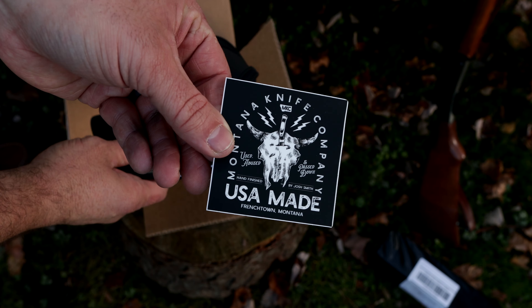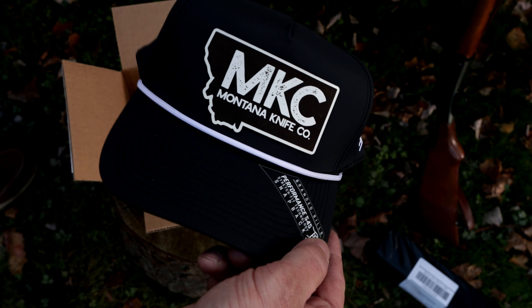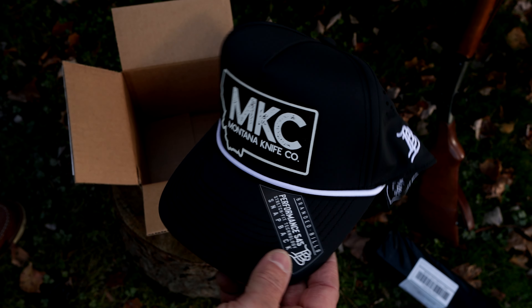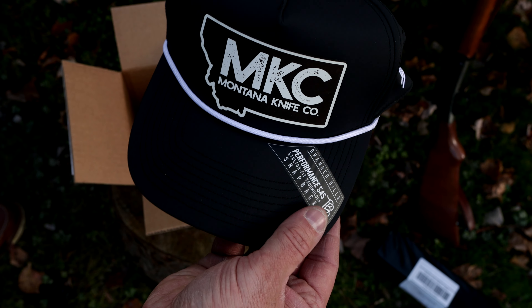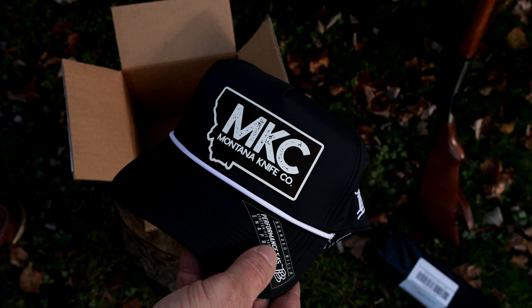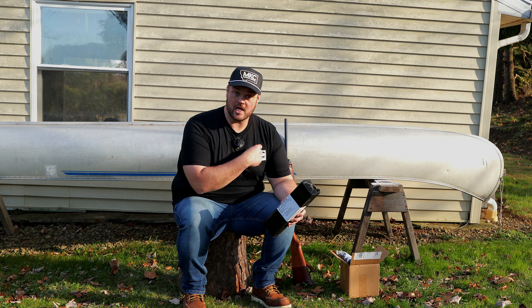Looks like we've got a sticker too — that is sick. This hat is gonna look awesome and I can't wait to wear it. It's made by Branded Bills. Now these hats aren't made in the USA but they are high quality — I've gotten a few from some other companies lately and I like them. Now that we've got the proper attire on, this shirt is awesome. It's actually made in USA and this hat is by Branded Bills — great quality hat.